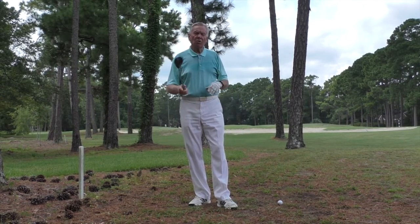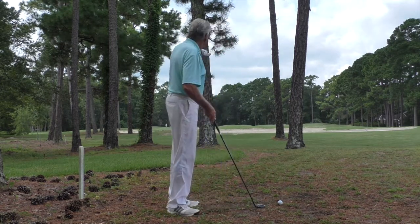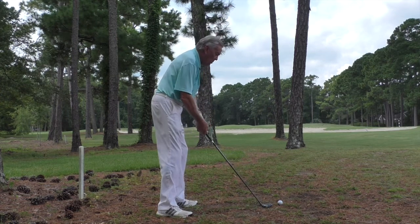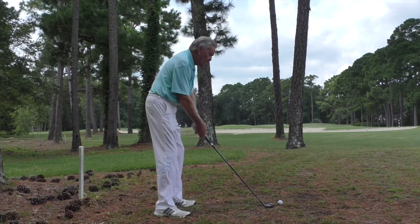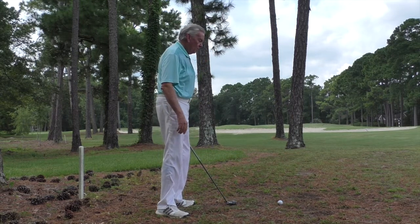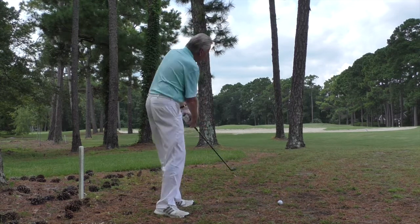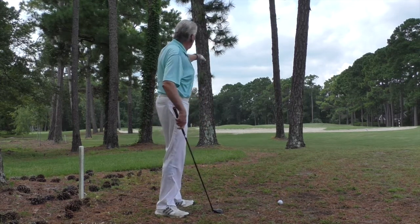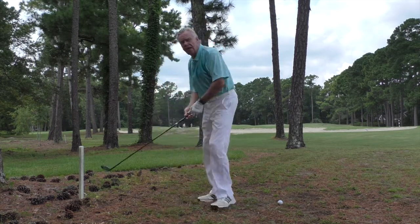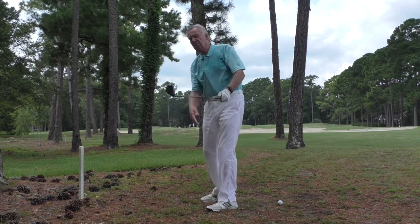To keep it low, I'm going to use my two hybrid and just try a low shot. The way I play a low shot is to play the ball towards the middle of my stance, then drive the club low through. I do not want the club to come around here because these trees are fairly close. I've got to thread it through the needle by keeping the club head on line to the target as long as I can.